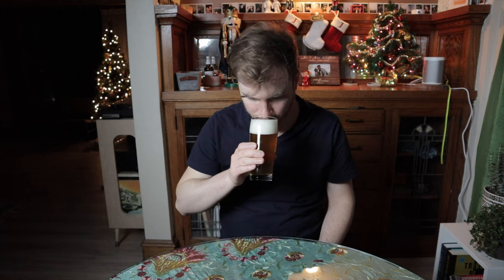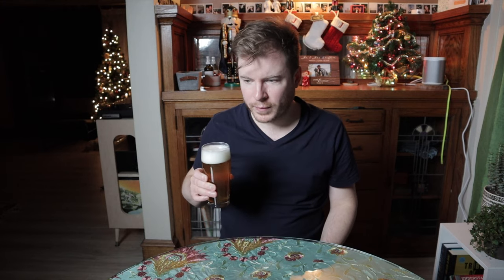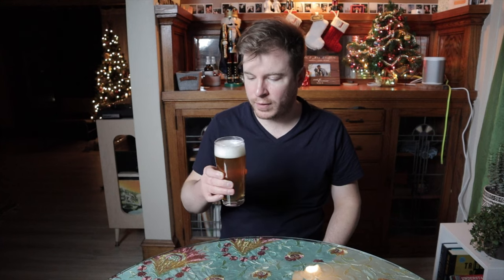It looks good in the glass. I'm smelling lots of orange and citrus aromas. It smells a little sweet and hoppy — like a grassy, sort of dank hoppiness. It smells like a West Coast style IPA. I'm going to go ahead and give this a sip.